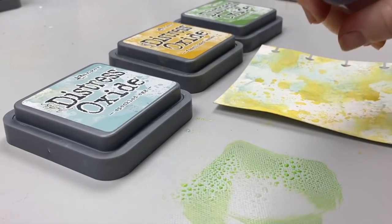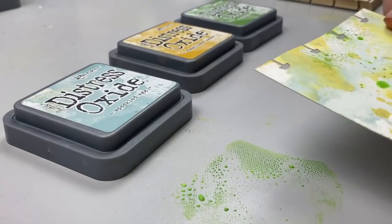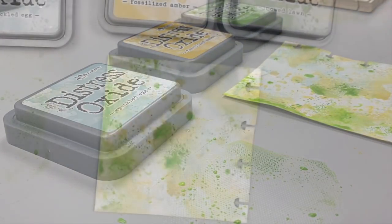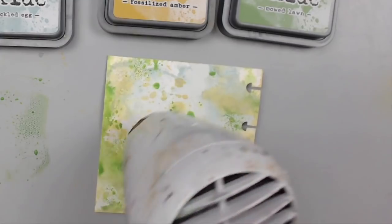Just remember that Distress Oxide inks are not permanent because of the dye ink in them, so you need to seal them afterwards with either setting spray or with Tim Holtz Distress Microglaze. All these combinations will work no matter what technique you use.